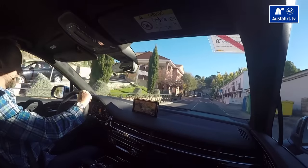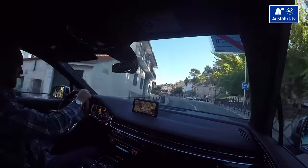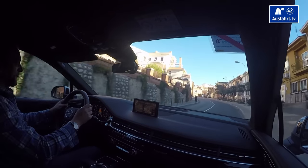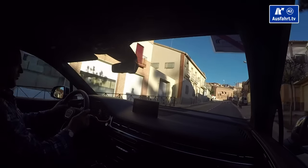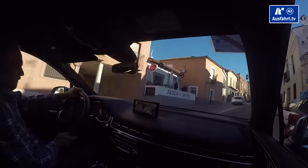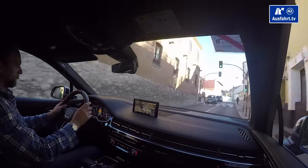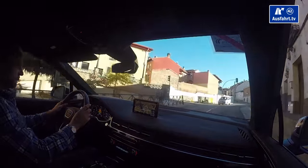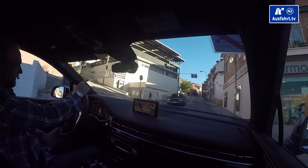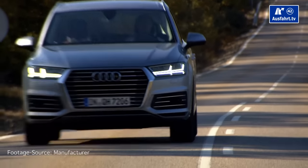In the head-up display the speed limit keeps changing — sometimes it's 50, then 90, then 70 — and I have no idea how Spanish speed limits work. You probably have to be from Spain to understand. But it's really neat, relaxing driving — not in a sporty way, but in a comfortable long-distance travel way. Inside a town the system stops recognizing the lanes and the speed limit drops to 30 kilometers per hour, so I have to steer myself.